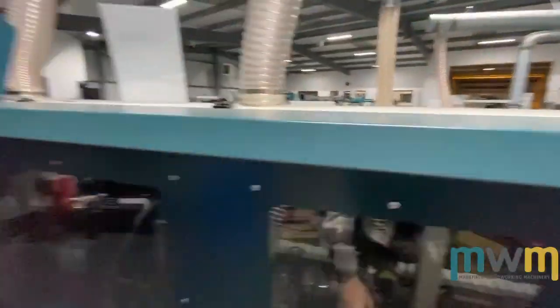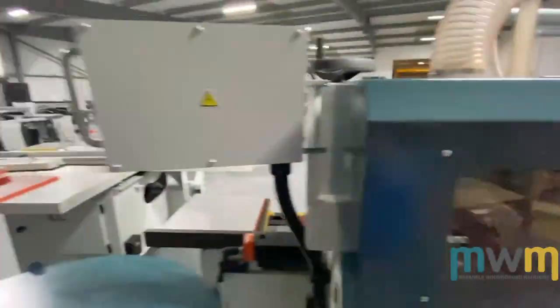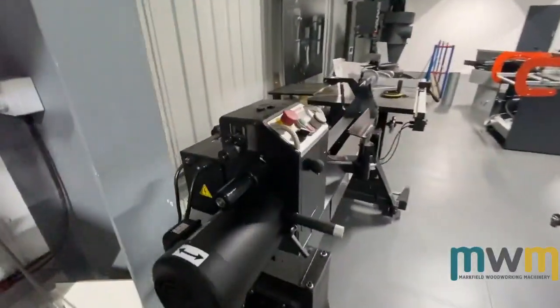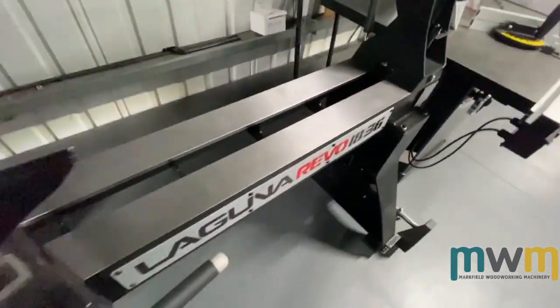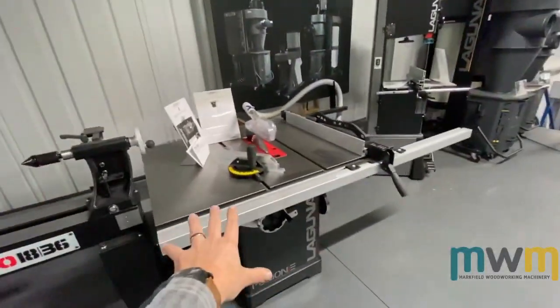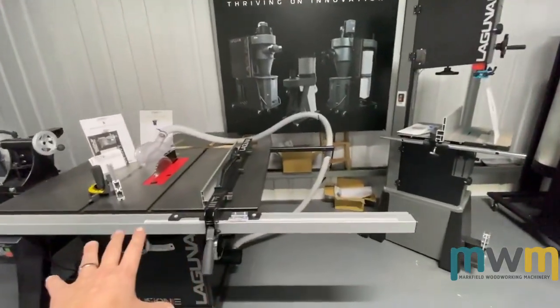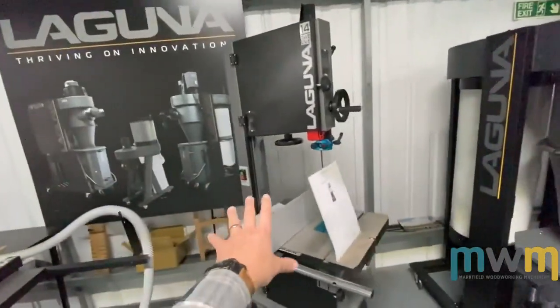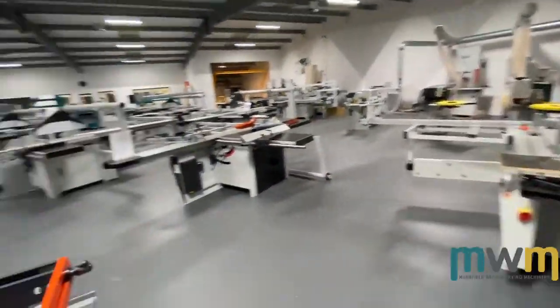I think 2019 is where we first started doing the Laguna lathes — the 1836. We can do videos on each individual product, but we're just going for an overview. So we've got Laguna saw benches, Laguna band saws, and of course extractors, which we've been doing for quite some time.